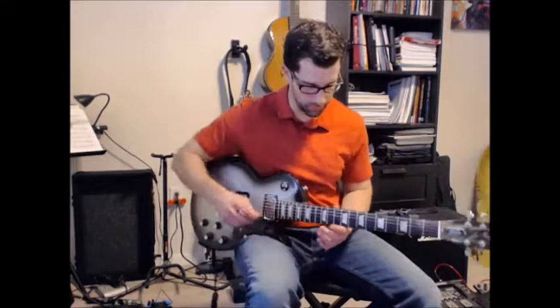Hey guys, welcome back. In this video, we are looking at Song Number Two by Blur. Great power chord riff to play. Not a whole lot to it, but there is a little bit of trickery as far as timing is concerned. So let's look at the chords real quick.